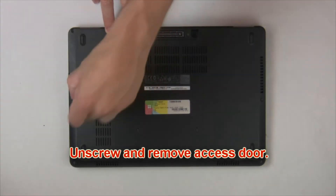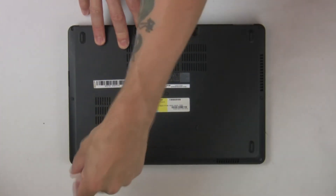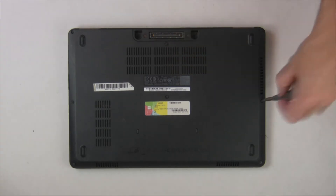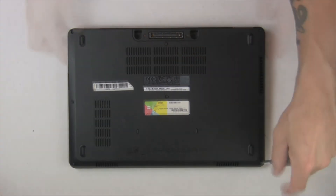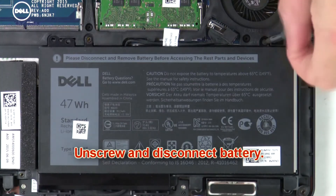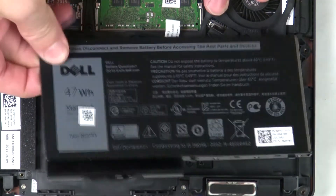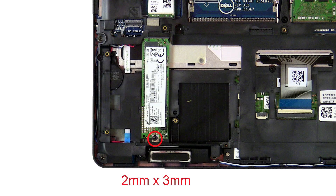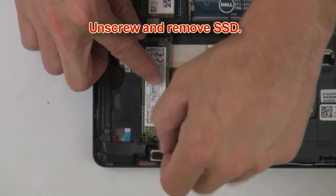Unscrew then remove the access door. Now unscrew and disconnect the battery. Now unscrew the solid state drive.